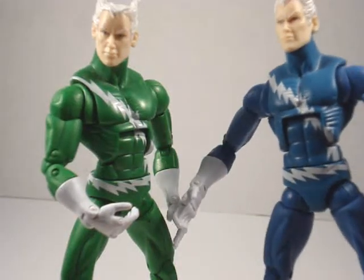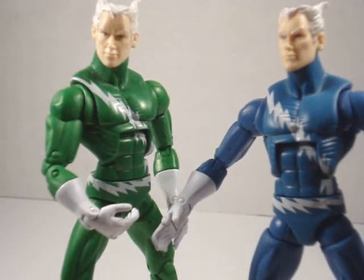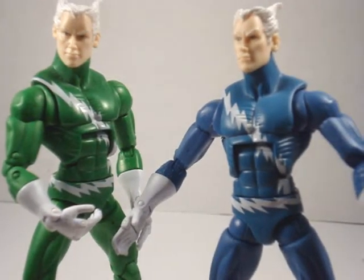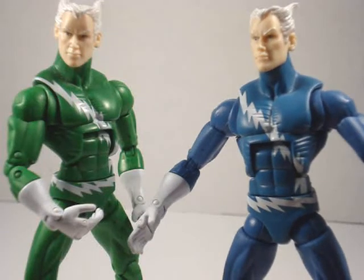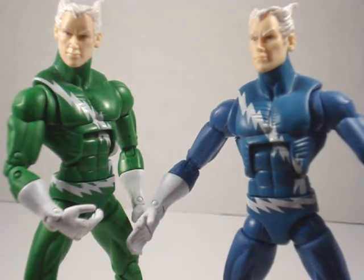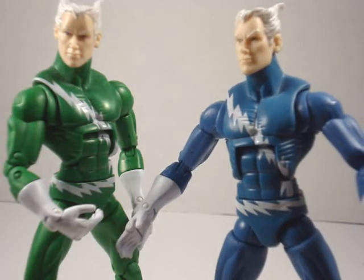I myself have got several Quicksilver figures — one for my Brotherhood, one for my Avengers. I'm almost pretty sure that at one time he was a Defender, as well as one to put in with my X-Factor team or X-Men.